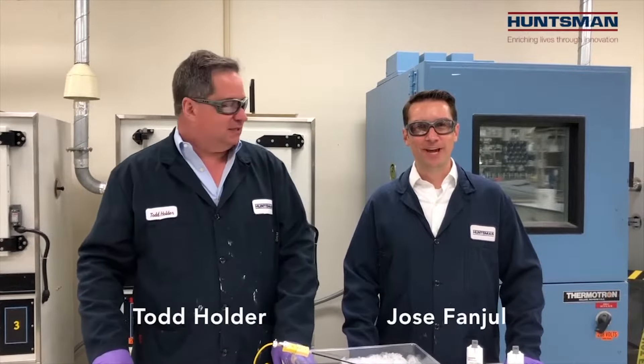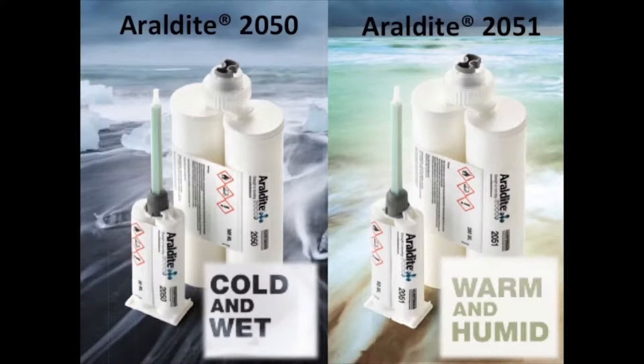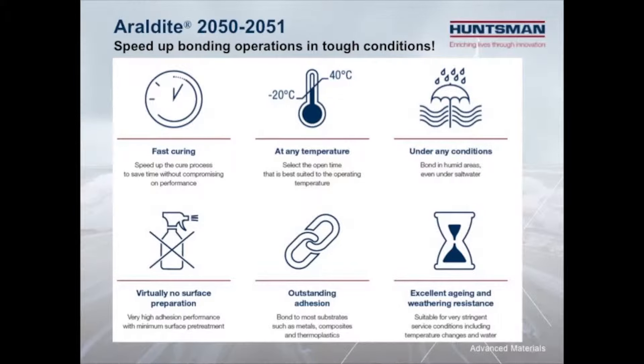Hi everyone, I'm Jose Van Poole and this is Ton Holder with Huntsman Advanced Materials. We're here today at our Advanced Technology Center demonstrating our newest high-performance structural adhesives, RLDI 2050 and RLDI 2051. These adhesives were designed to speed up bonding operations in the toughest assembly and repair environments, even when bonding in very cold or humid conditions.